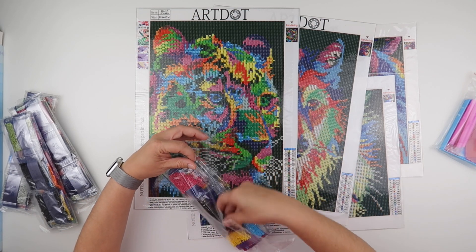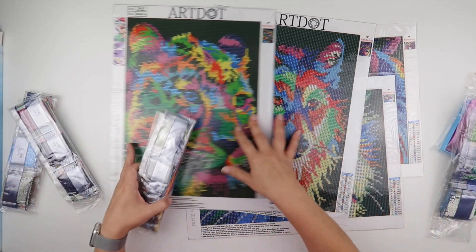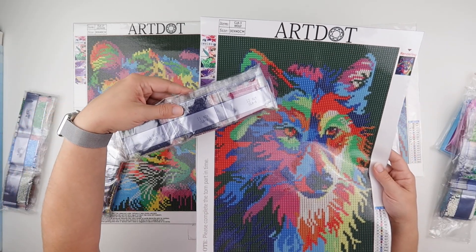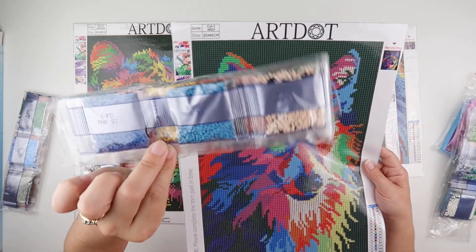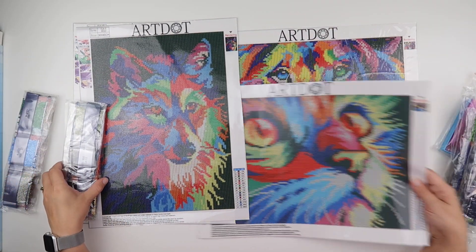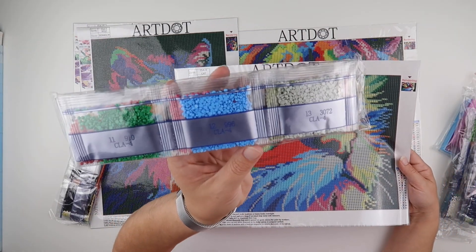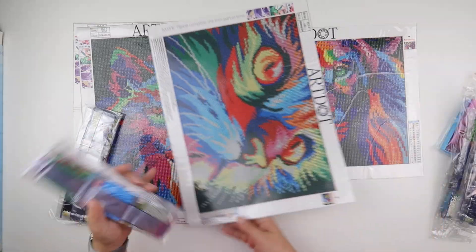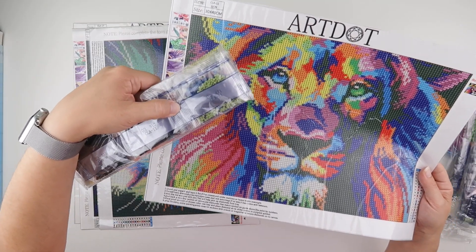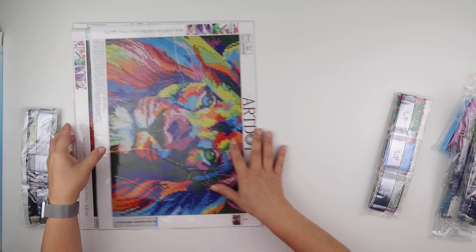That was the leopard. Then CLA 3 is for the wolf, CLA 4 is for the cat, and CLA 11 is for the lion — that's the vibrant color selection you get across all four paintings.